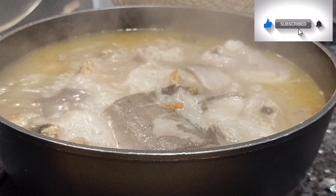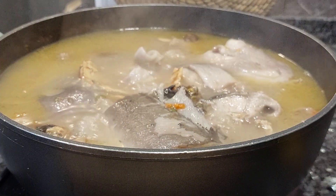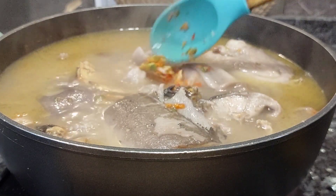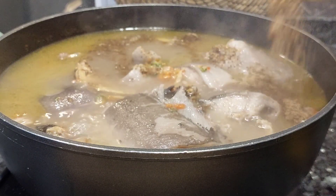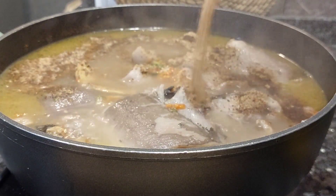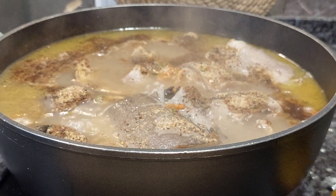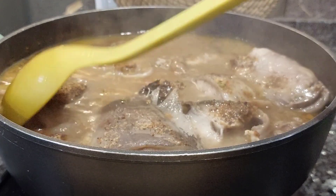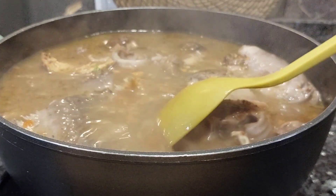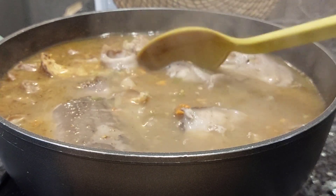I added the fish, covered the pot and allowed it to steam for about four to five minutes, then came back to mix it and add the remaining ingredients. The soup is doing marvelously well. I realized I needed extra pepper — this soup is just for my husband and myself; the children don't eat ofe nsala, otherwise I wouldn't have added so much pepper.